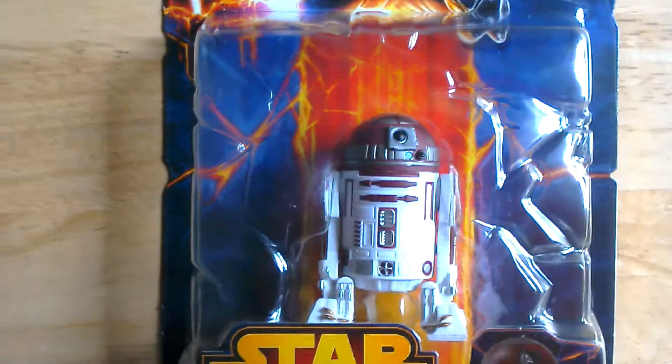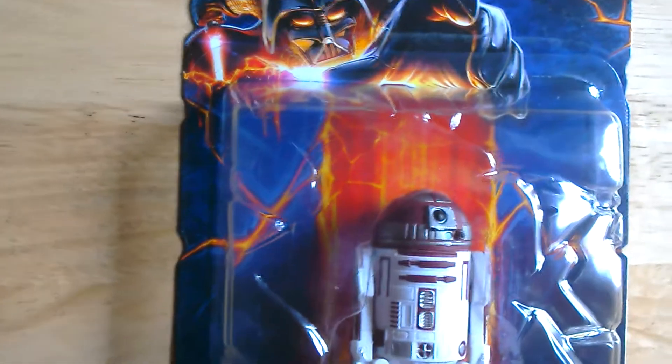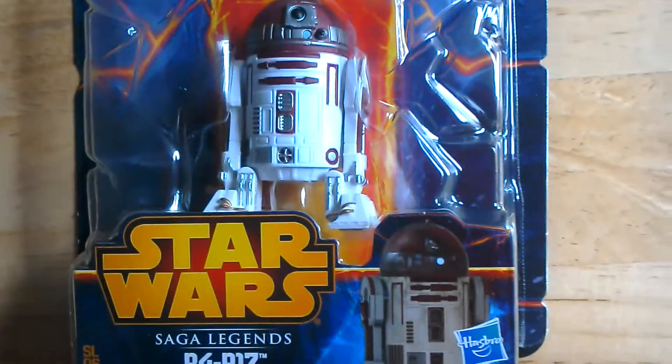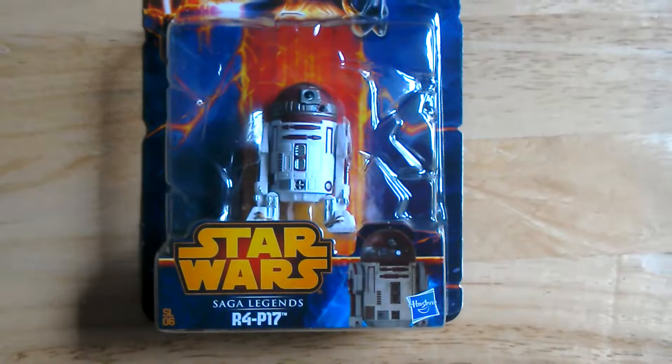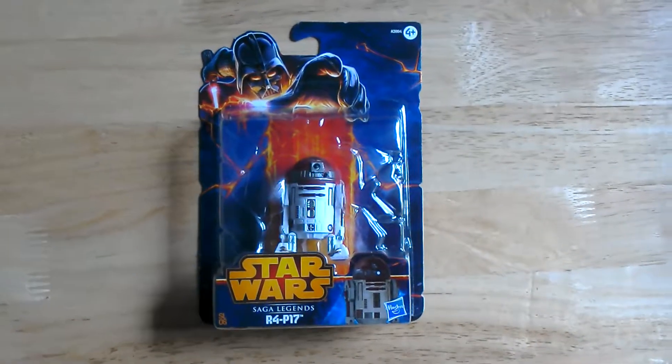There's a good look at the figure — basic astromech. Okay, so that's R4-P17, Star Wars Saga Legends from 2013. Cheers, bye.